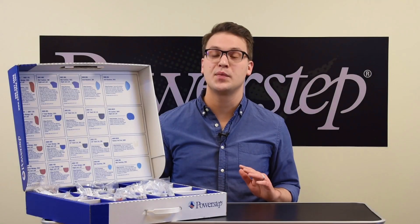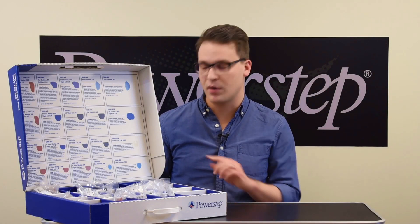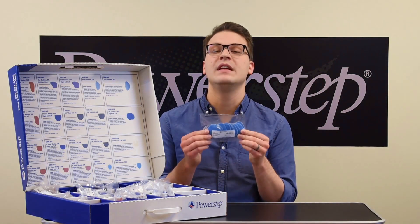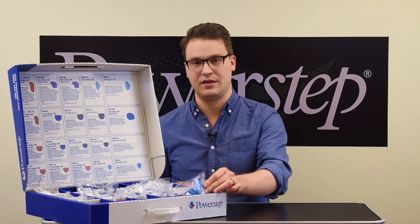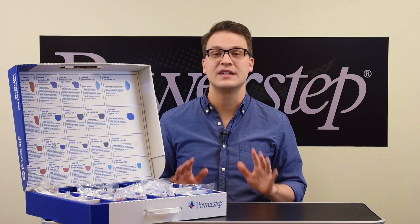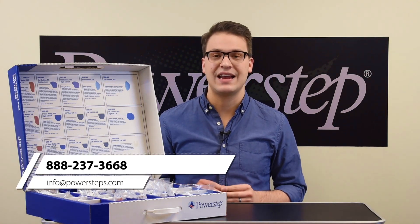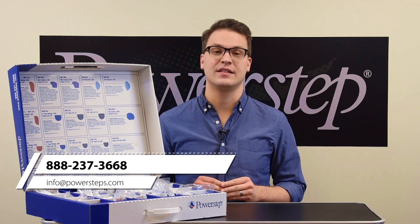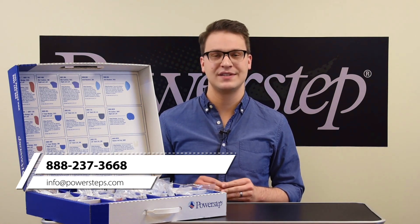Once you run out of a particular item, you can replace it easily by ordering its part number labeled inside the box. Replacements are available in convenient, affordable refill packs. If you have any questions, please contact your sales rep or customer service at 888-237-3668, or email us at info@PowerSteps.com.